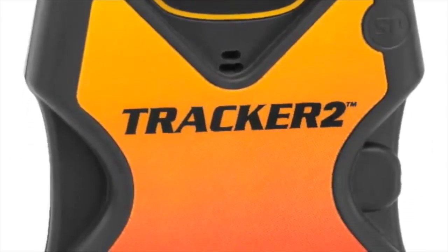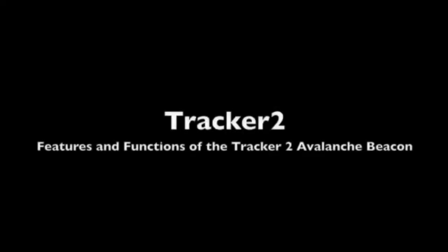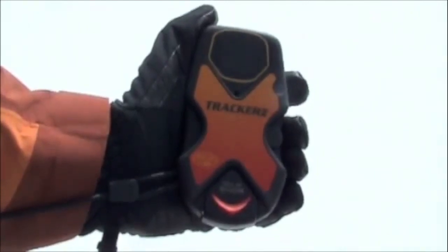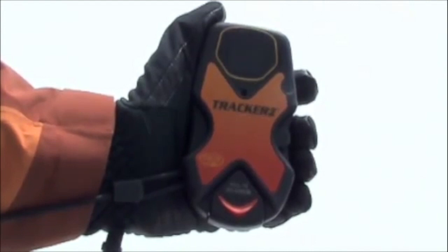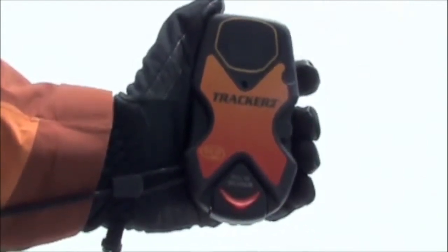This short video serves as an introduction to the features and functions of the Tracker 2 Avalanche Beacon. Backcountry Access manufactures high-quality and easy-to-use avalanche equipment. In this demonstration, we will take you through a step-by-step tutorial on the features of the Tracker 2 avalanche transceiver.